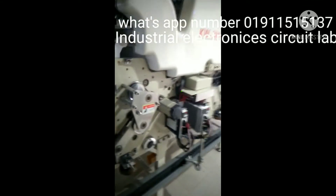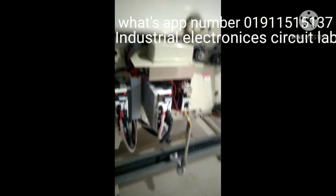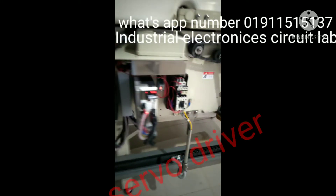Hello viewers, I'm going to show you a sponder machine, a proper machine. I'm going to have a cardboard driver.